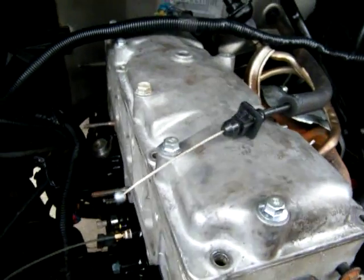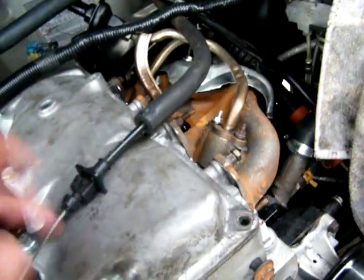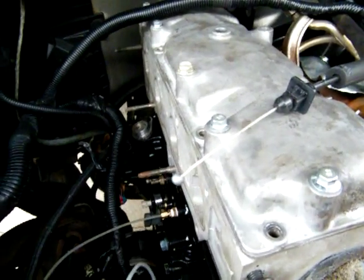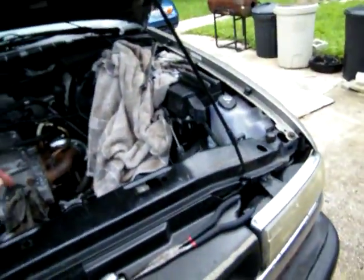I need to pull the plugs, hook the battery on it, and spin the motor to see if it will pull oil up to the top end. If it won't pull oil up to the top end, then I've got to get another pump — something's wrong with that one. Alright, take the good spark plugs out and then we'll hook the battery up and spin it.